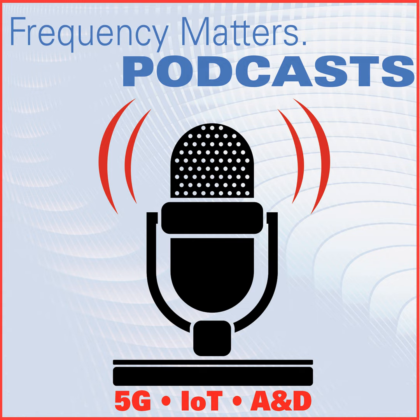That wraps up this episode. Our sponsor is Analog Devices, a leader in the design, manufacture, and marketing of a broad portfolio of high-performance analog, mixed signal, and digital signal processing integrated circuits used in virtually every type of electronic equipment. Remember, a subscription to Microwave Journal is free, so please visit our site and subscribe today if you aren't already a reader. Thanks for watching, and please join us next time for another Frequency Matters.